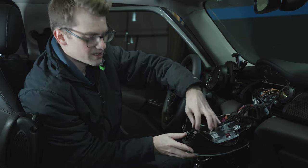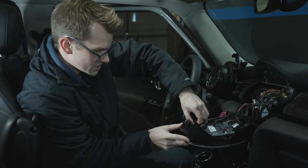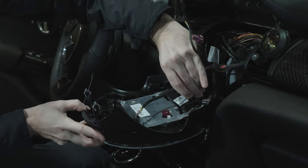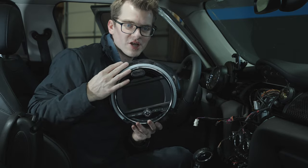The rest of the connectors are somewhat easier. For the hazard button connector, you just pinch the top and it pulls right out. Same for the other button connector - pinch the top and pull right out. For the one down here, there are little tabs on the side - pinch them, wiggle side to side, and they pull right up. And voila, we have the old screen off.